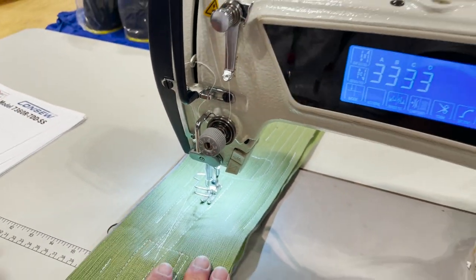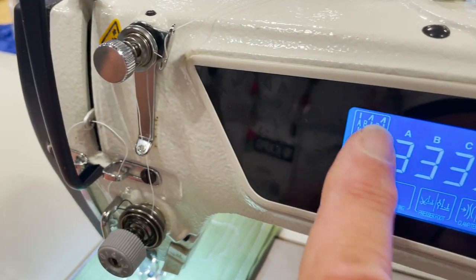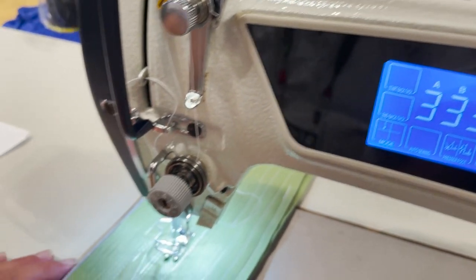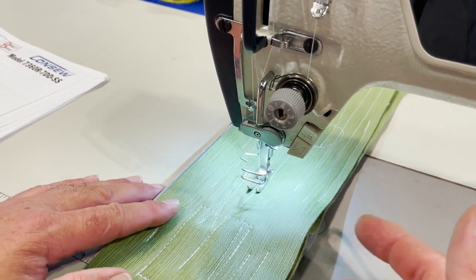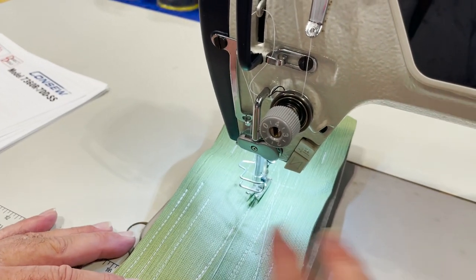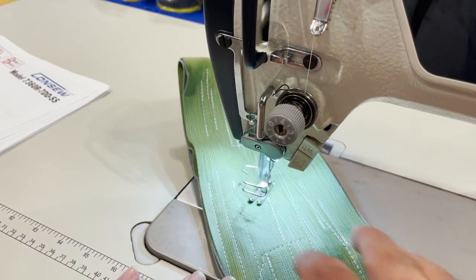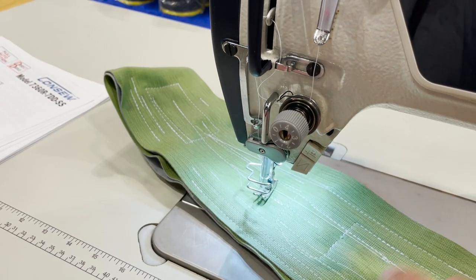You take your stitches here, you have reverse here, and you also have reverse here on the touch screen. So let's start with the programs — this is the automatic backtack program. I've got it set with variable speed control like a home machine. When you stop, the needle goes down; press your foot up automatically.